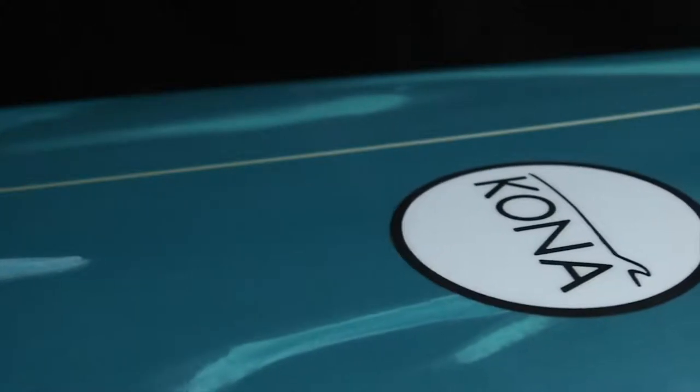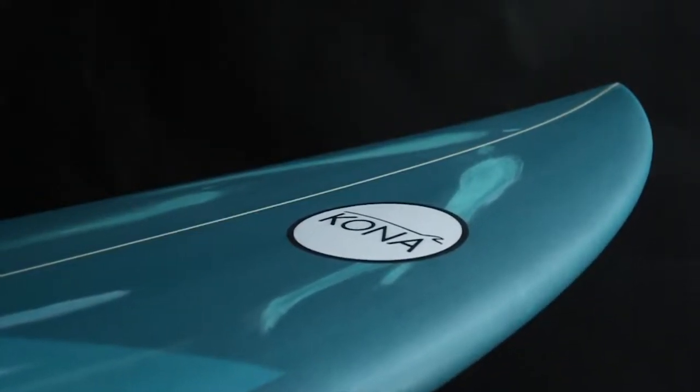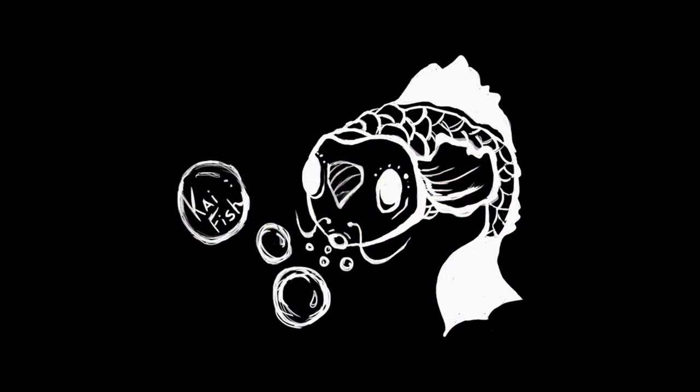We're going to set this board up with a 5-fin setup, which will allow the rider to have a lot of different options. The Kai Fish will give you a lot of volume, which will allow you to stay in the water longer and catch a lot of waves. I think you'll really be happy with riding this board.